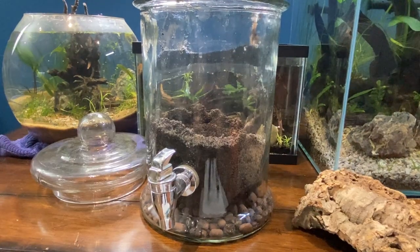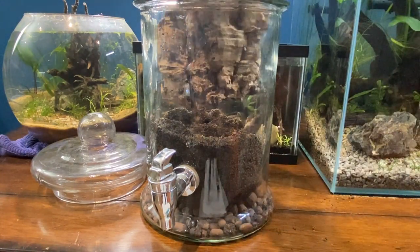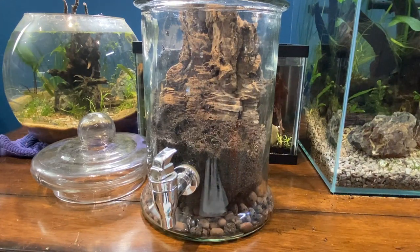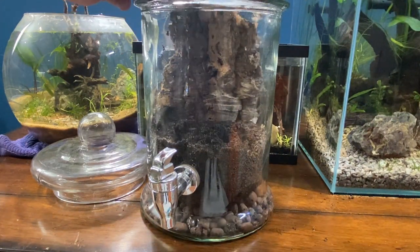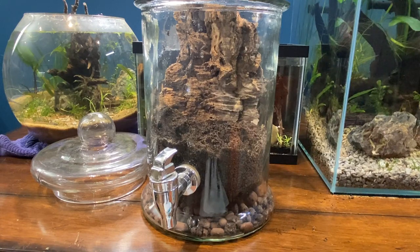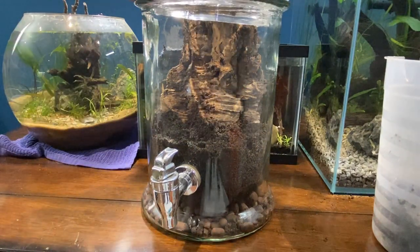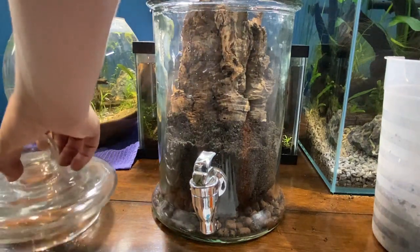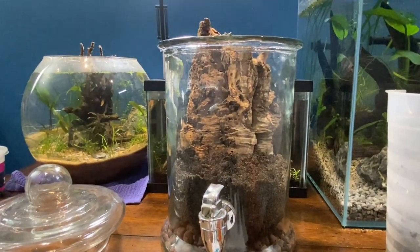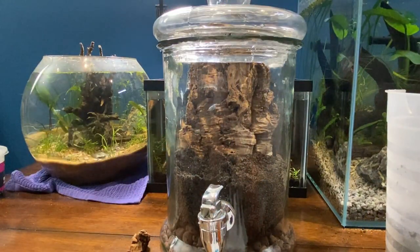Now that the substrate's in, the next thing I want to add is this nice piece of cork bark to kind of emulate what a tree looks like. There's not much to it — I'll just move some substrate around and pour a little bit more in the back to fill that in. I'm going to test fit to make sure the lid fits — which it does not. So what I'm going to do is trim the top of this cork bark. See how it sticks up? Cork bark is really easy to work with — I can just break it off. And now it fits perfect.